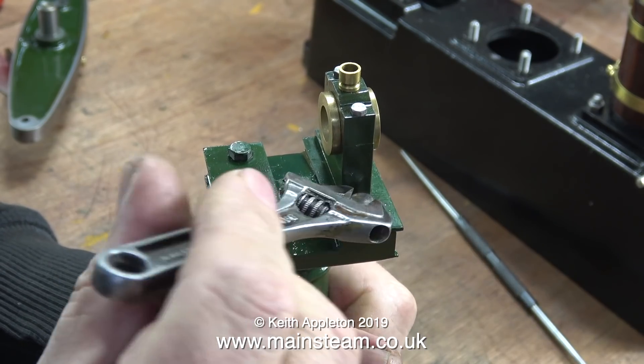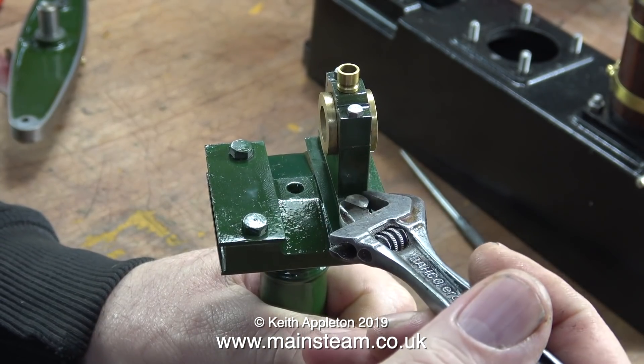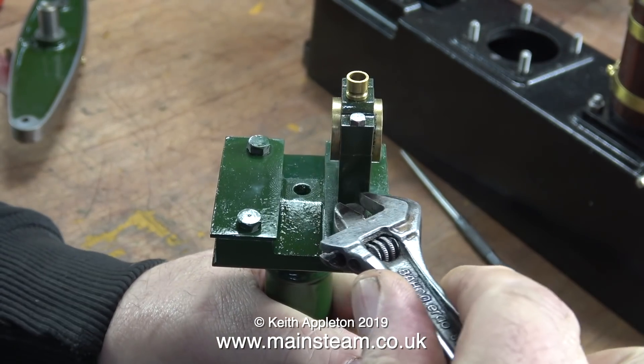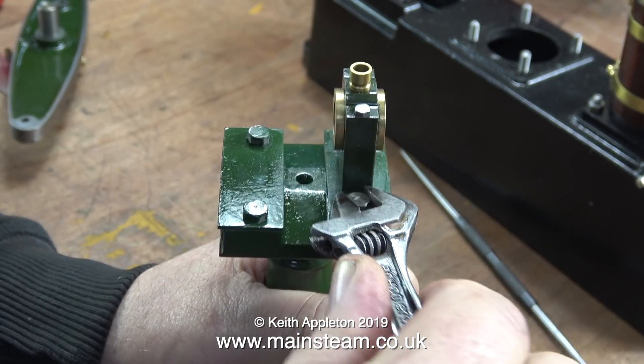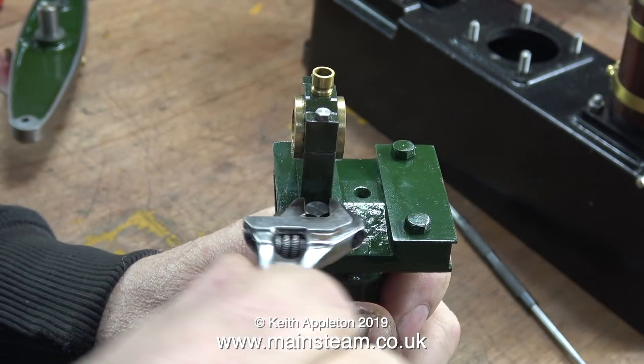I'm not using any washers, so when it comes down to the part where I tighten the bolt, I tighten it once and quickly so it doesn't scrape the paint off. But at the moment I'm not tightening the bolts — I'm going to fit both of the plumber blocks and the beam, then I will nip up the bolts at the end of the sequence.